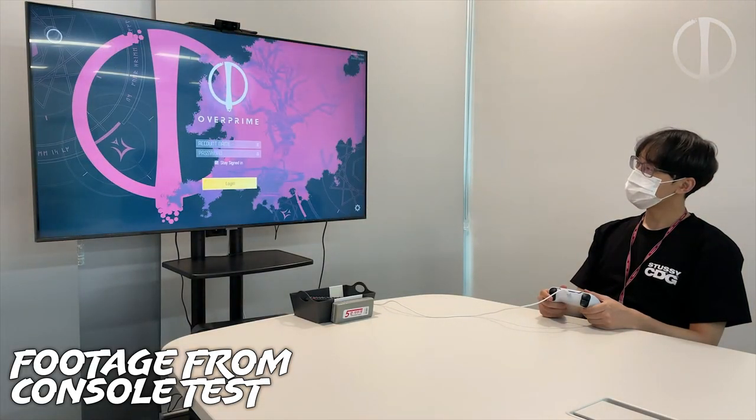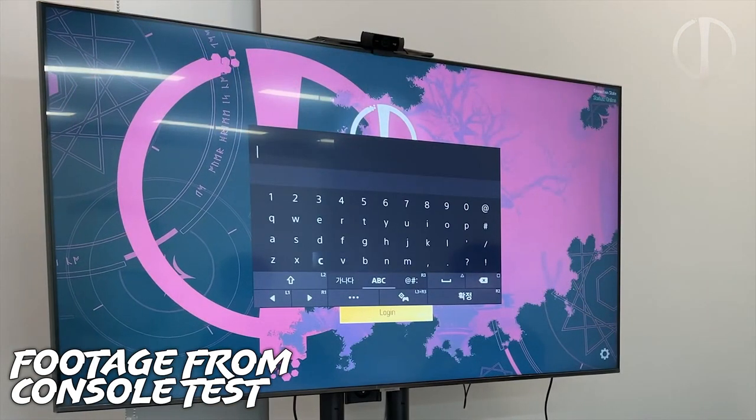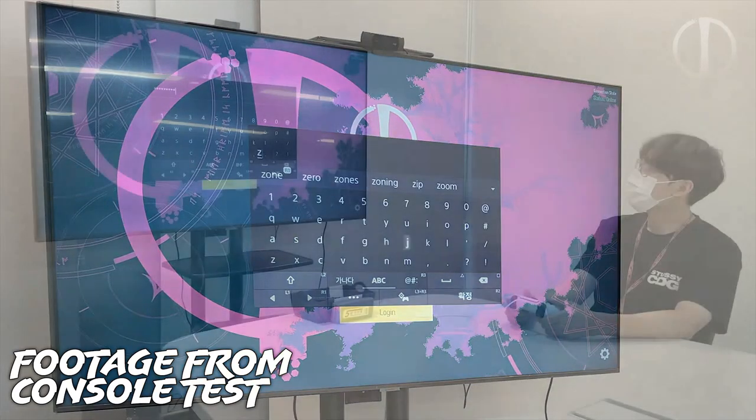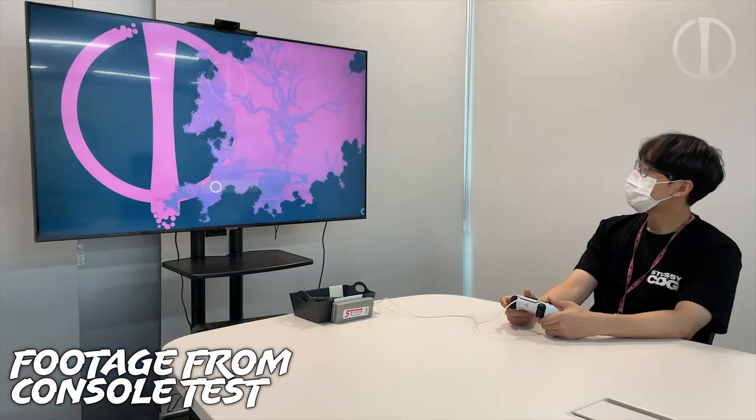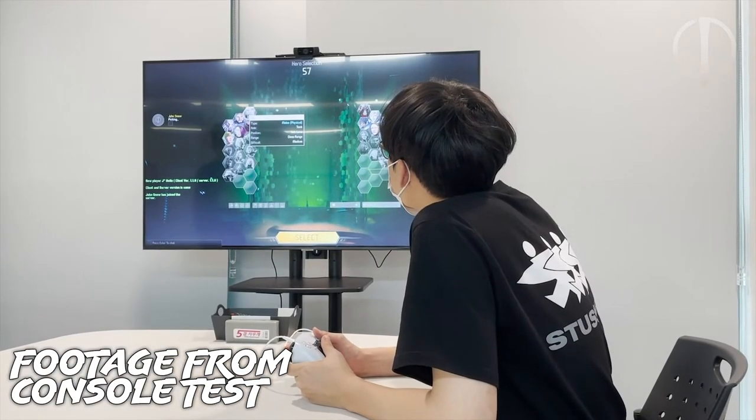What's up everybody, I'm TheMangoose, you are awesome and we have big news coming out of Soul EVE with their Paragon successor project called Overprime. They recently released a video showcasing their work towards porting the game to the PS5. You can see them use a controller to make inputs on the homepage, select Fing Mal, and then play them in a match.